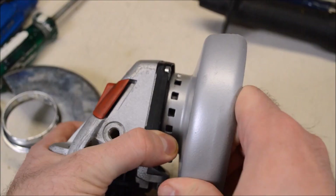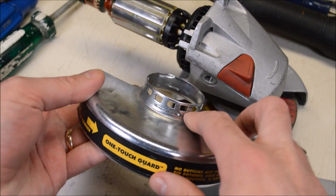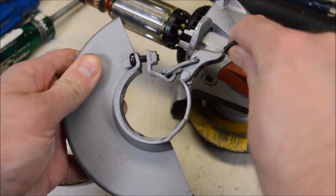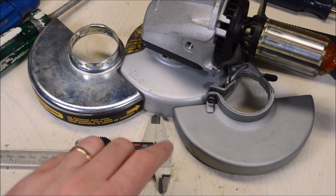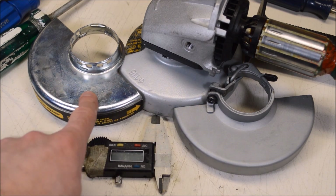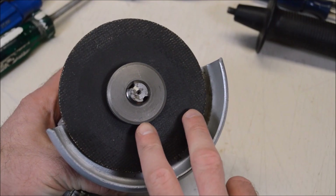The Metabo's quick-adjust guard mechanism is pretty simple to use - just hit the lever and move the guard to where you want it. The DeWalt also has a quick-adjust guard mechanism with holes for adjustment. The Hercules grinder is a little different, using a clamp mechanism. Speaking of guards, I measured the thickness of all of them: the Metabo is the beefiest at about 1.8 millimeters thick. They're all stamped steel. The DeWalt is about 1.5 millimeters and the Hercules comes in at 1.4 millimeters.